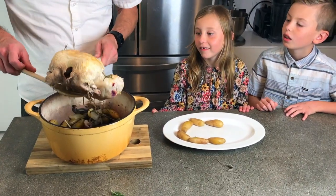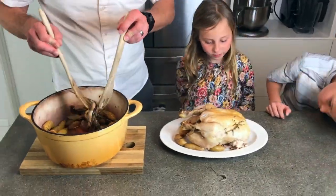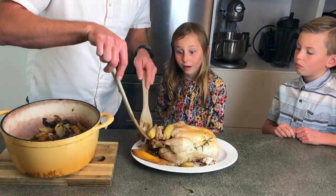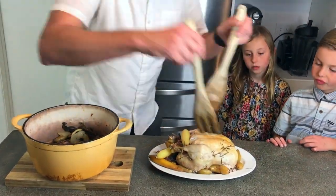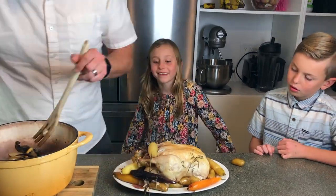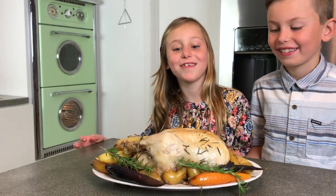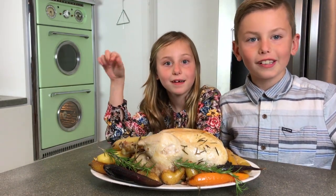Now we're going to put the chicken on a platter. Now it's time to eat. This is awesome because everything was cooked in one pot.